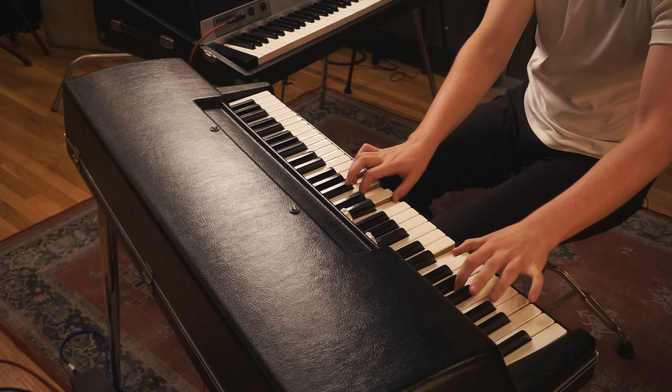The Wurlitzer has a much crunchier and aggressive sound compared to the Rhodes' more bubbly and generally smoother sound. A good way to think about it is the Wurlitzer has a blockier cabinet while the Rhodes has a nice smooth top.